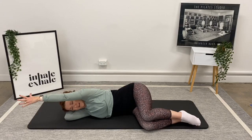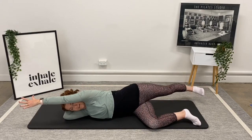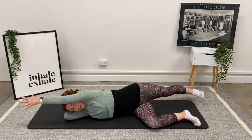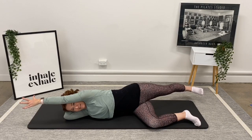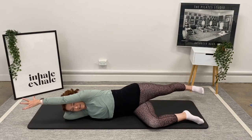Top arm reaching forward on the diagonal, top leg reaches back on the same diagonal — flex your foot. Take a big inhale, and on the exhale reach those two points away. Feel like you're pressing through your heel; you should feel your hamstrings and glutes start to activate. Inhale, exhale, press those two points away. One last time: inhale, exhale, and reach. Well done.